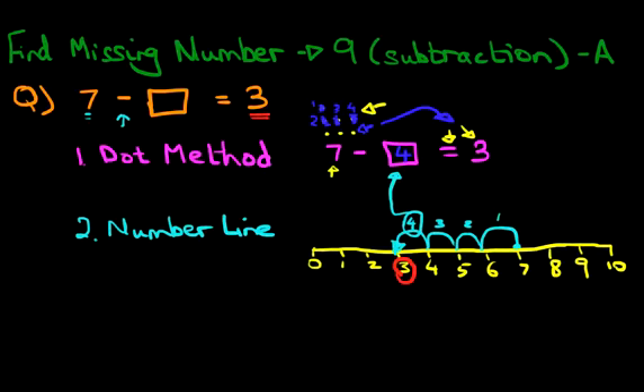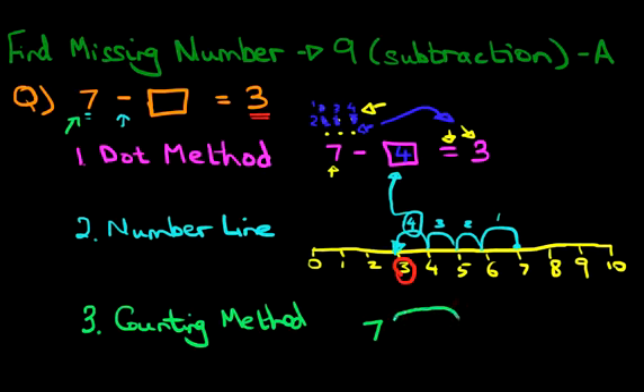We can actually use one more method. We're now going to use simply the counting method. Now how does the counting method work? We've done this with numbers below 5 and we can do it here as well. What we're doing is starting at number 7 — that's what the question tells us — and we have to finish at 3. In this example we can use our fingers. Hold out both hands, turn them into fists — put your fingers inside. Each time you count backwards, hold out one finger.